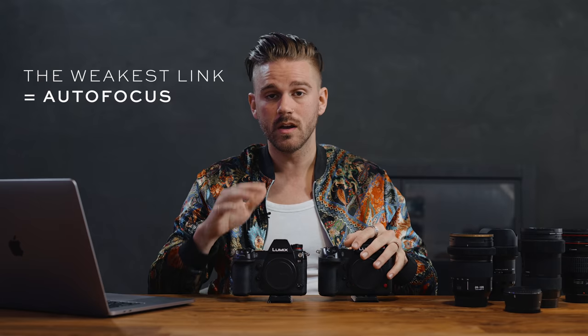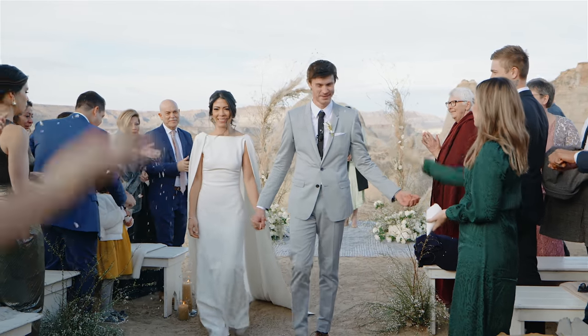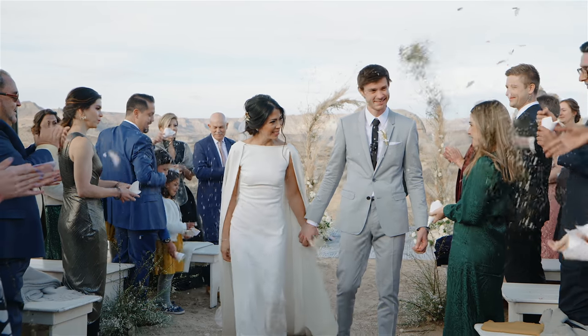Autofocus only works well on a few lenses, so if you're looking to invest in the Sigma lineup expecting great autofocus on L mount, it does disappoint. This is the weakest link in my opinion with both the S1H and the S1. If it had great autofocus similar to Canon or the Sony a7 III, it would be amazing. So a lot of the time I'm using manual focus in most scenarios. But when on a gimbal with the 24-105 shooting wide and tracking a bride down the aisle, it works phenomenally — I can zoom in quickly and it tracks well for processionals and recessionals.